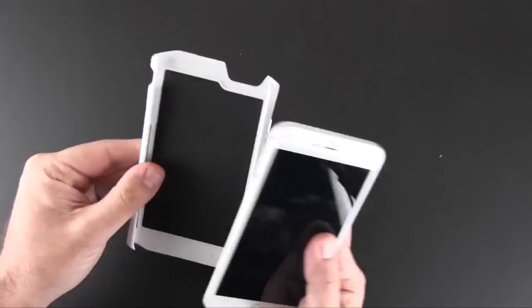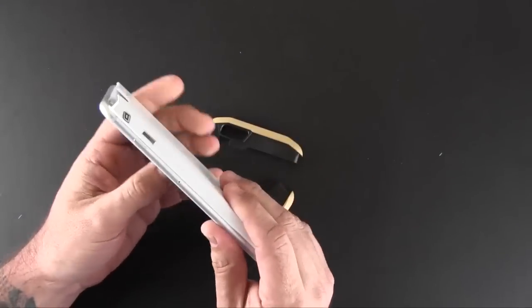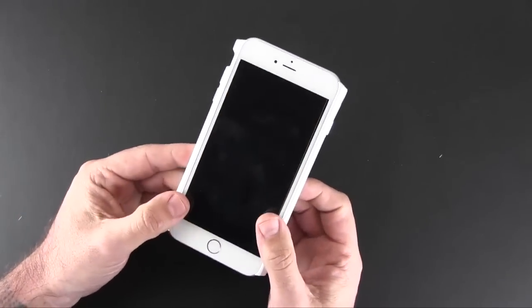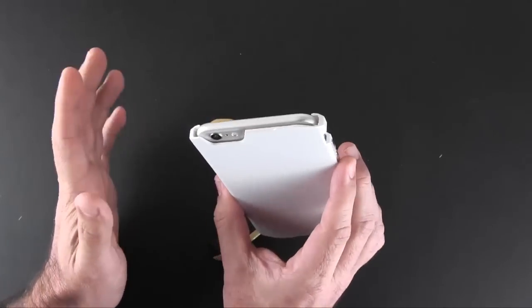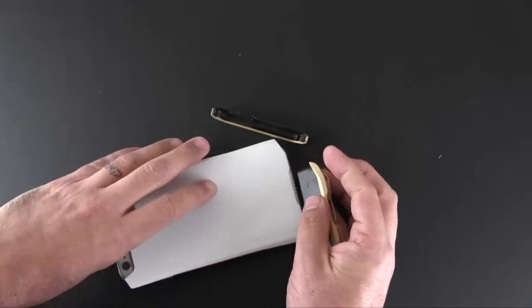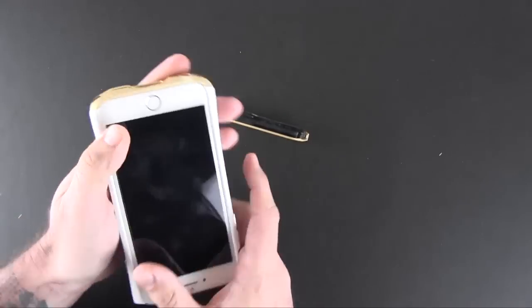To install it, you treat the middle section like a snap-on back-style case. You start with the volume button side first, make sure it's all aligned, and then just click the right-hand side of the case in — just like that. There isn't a huge amount of force required; I didn't feel like I was going to break my phone. Once you get that on, you proceed with the rest of the installation: taking the bottom cap, sliding it into place, and then taking the top cap and sliding it on. The bottom piece locks in like that, then the top piece does the same thing.